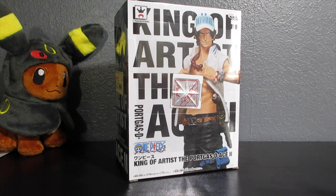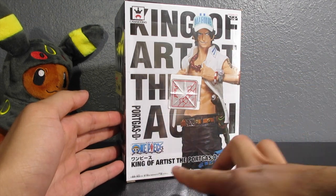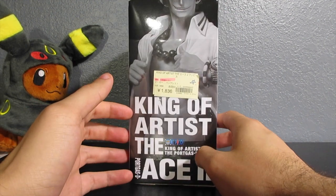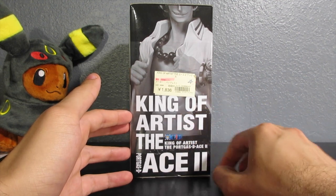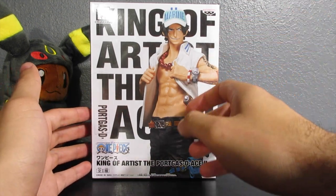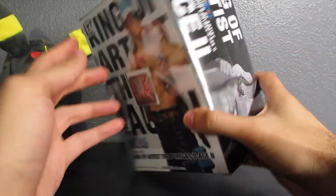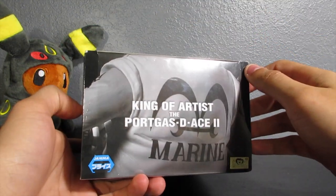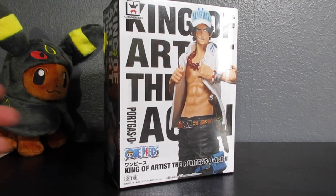Here's the front — it says 'King of Artists, Portgas D. Ace 2.' I don't know what that means exactly, but I'm guessing there was another edition since this is number two. There's the side, here's the back — it's the same as the front, and here's the other side. You can see a sticker here. The top says 'King of Artists, Portgas D. Ace' and then there's the bottom.